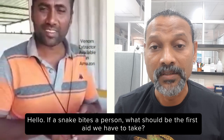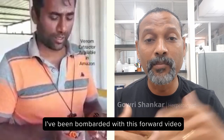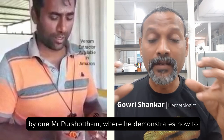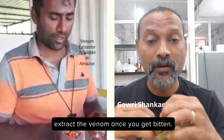If a snake bites a person, what should be the first aid we have to take? I have been bombarded with this forward video by one Mr. Purshottam, where he demonstrates how to extract the venom once you get bitten.